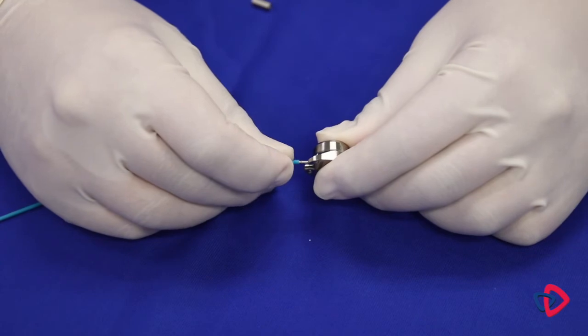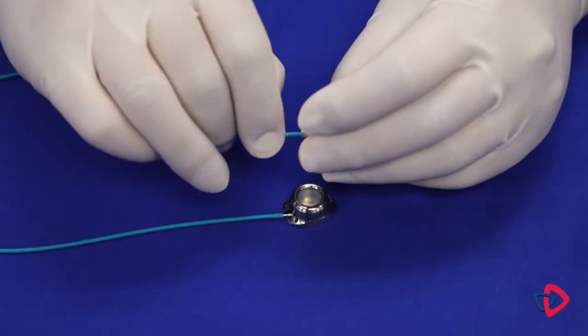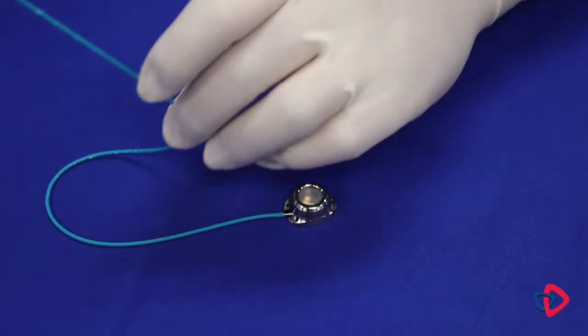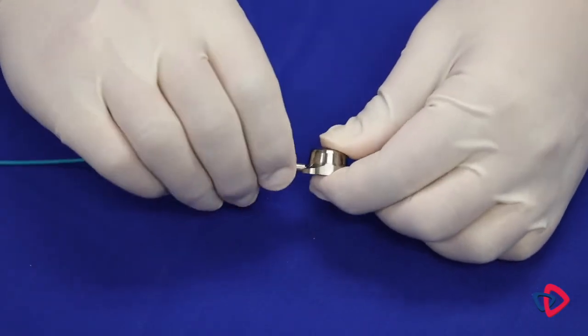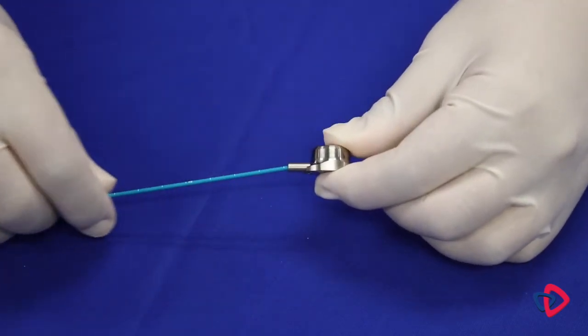Advance the catheter over the port stem to the midway point, slightly past the first barb. Slide the snap lock connector toward the proximal end of the catheter. The locking mechanism is bi-directional and can be oriented in either direction. Advance the snap lock connector, pushing from the back of the lock, until it engages with tactile and/or audible feedback.